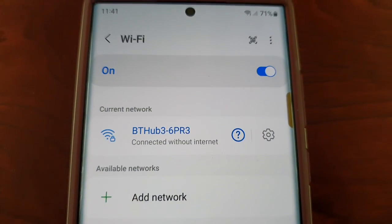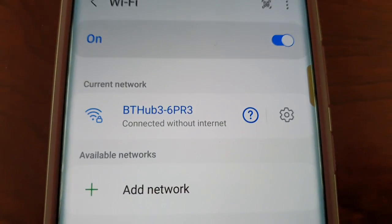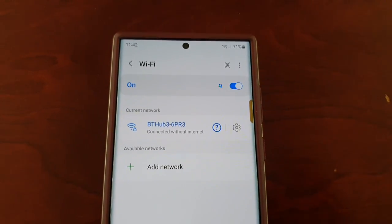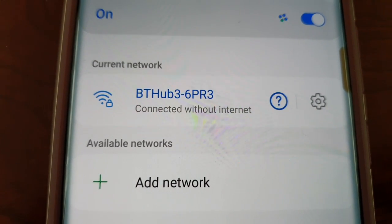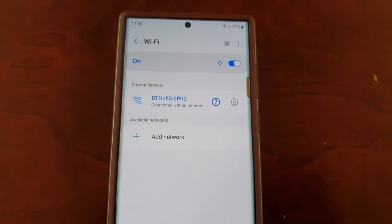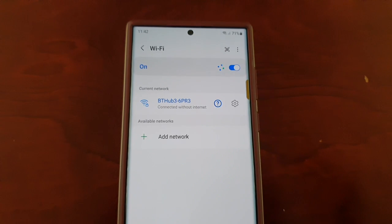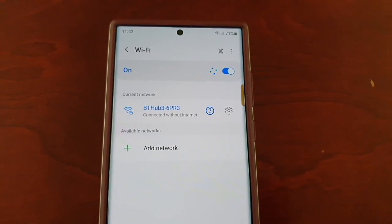It connects to Wi-Fi and every like 10 minutes it just cuts out, and I get this message saying 'Connected without internet.' I have to turn off the Wi-Fi, turn it back on, and then it reconnects for like 10 minutes, then cuts back out again with that same message. My internet connection is good — my S21 Ultra and all my other devices work perfectly well, there's no issue with the Wi-Fi. It's just the S22 Ultra. I've reset the router and it's the same problem.